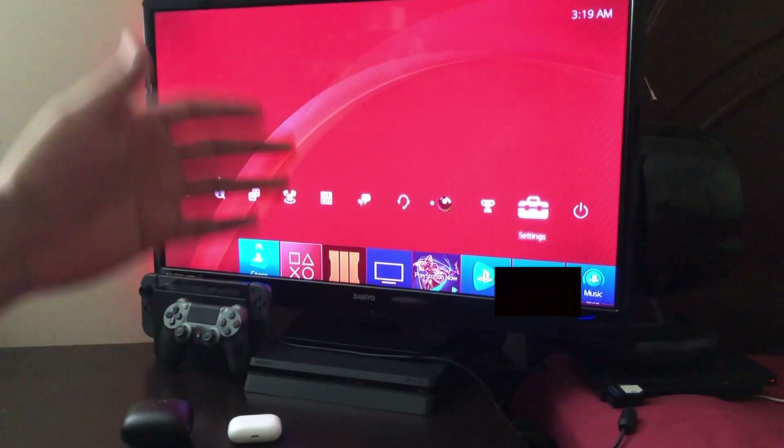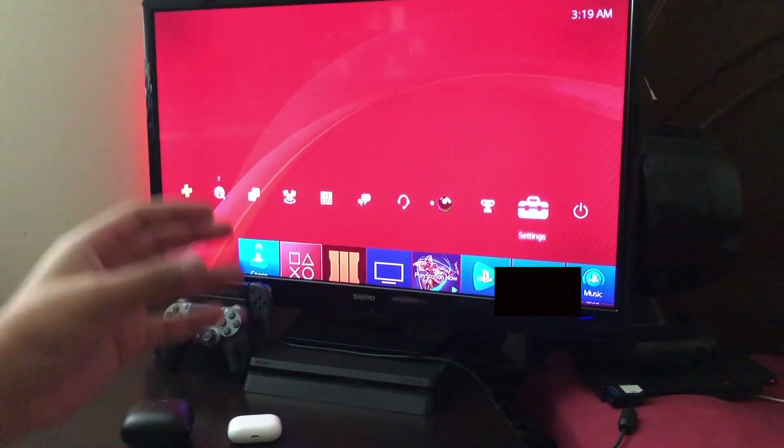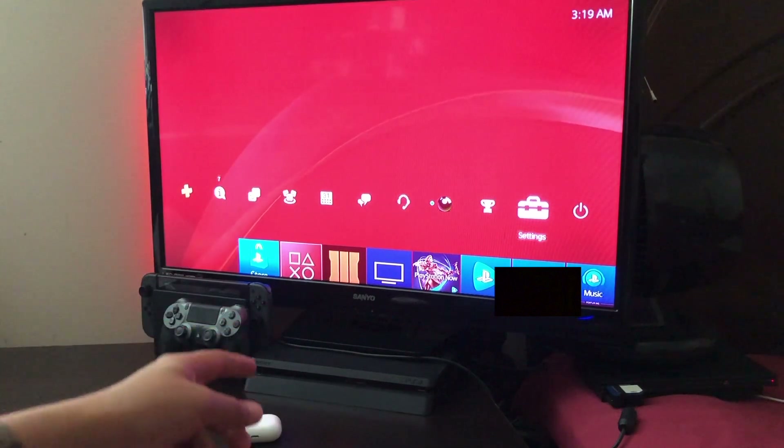Hey, what's up guys, how's it going? Today I'm going to show you guys how to connect your Bluetooth headphones to your PS4.